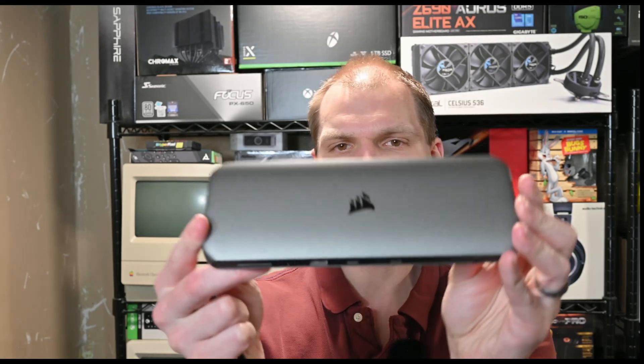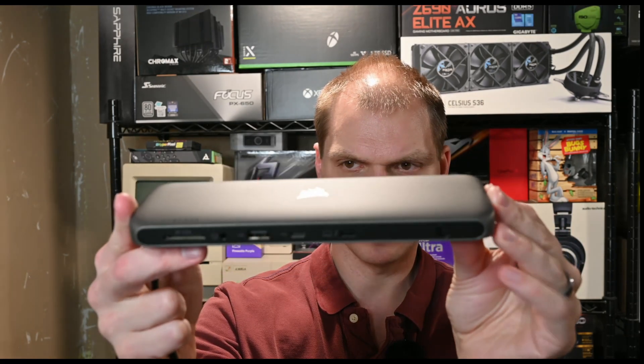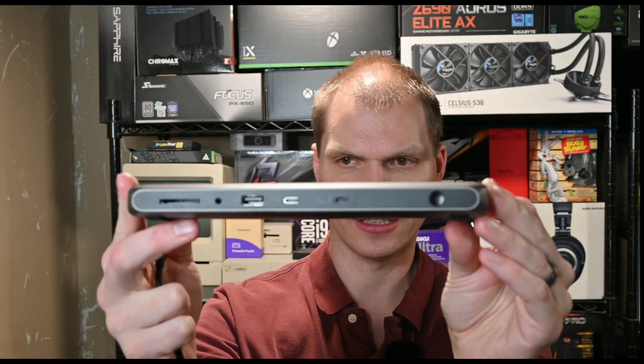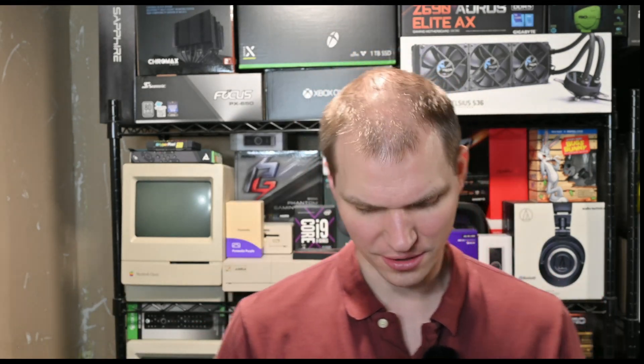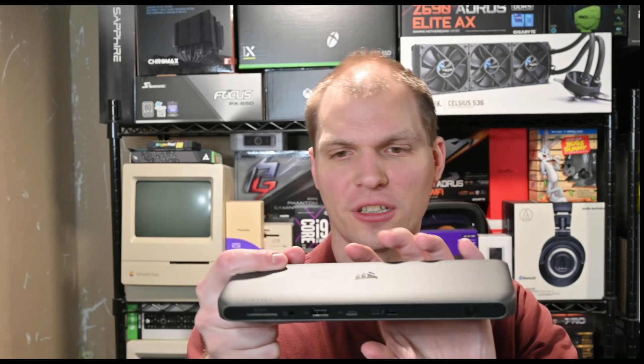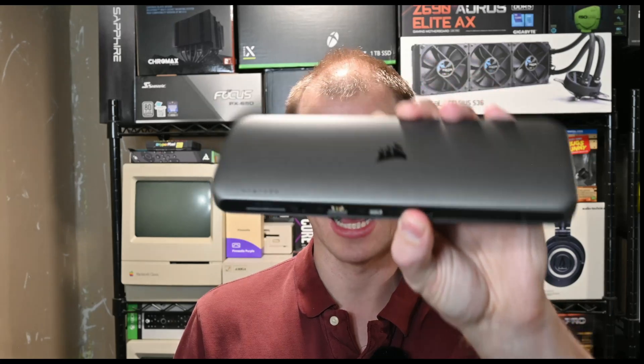Welcome to Grow Overload. I'm Anthony and I'm going to review the Corsair TBT200 Thunderbolt 4 dock. It has been an impressive device. I don't have any other Thunderbolt 4 docks to compare it to, but I am quite impressed with this little dock itself.